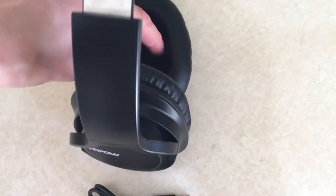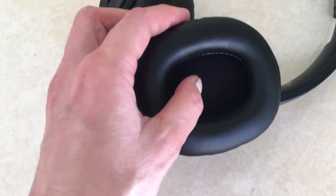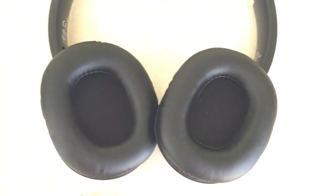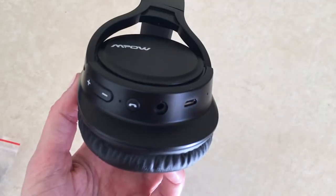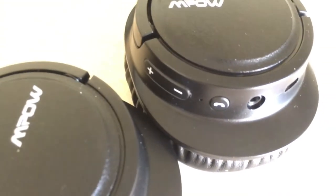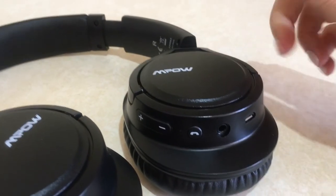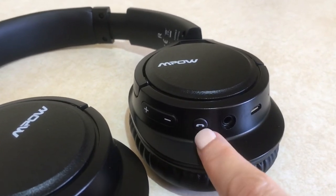The ear cups are fluffy and don't feel annoying when you wear them — your ear rests inside the cup and sound comes from there. These headphones are pretty interesting because they work differently from others: there's an Alexa-like voice that tells you what's going on. On the right side you can manage the settings with your right hand.